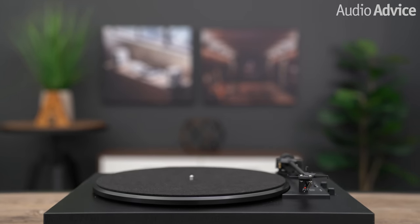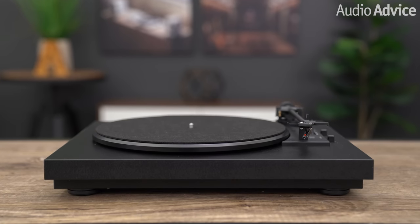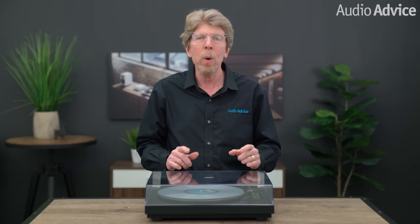The Automatt A1 is clearly a unique turntable for Project to introduce. Most audiophiles cringe when they hear the word fully automatic turntable. I have to admit I thought, what the heck are they doing, when I first heard about this new turntable. But after learning from Project as to why they wanted to come out with it and then finding out how they implemented the automatic system, I got it.